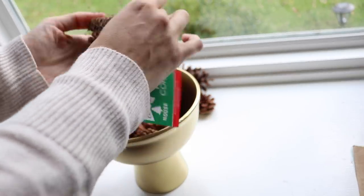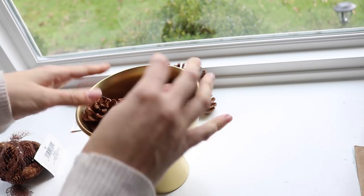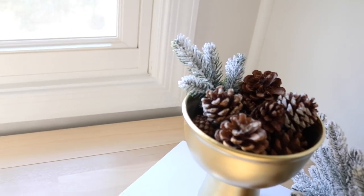They smell like cinnamon — they smell like Christmas in a bowl literally — and they just look so festive. This was only three dollars for this DIY.